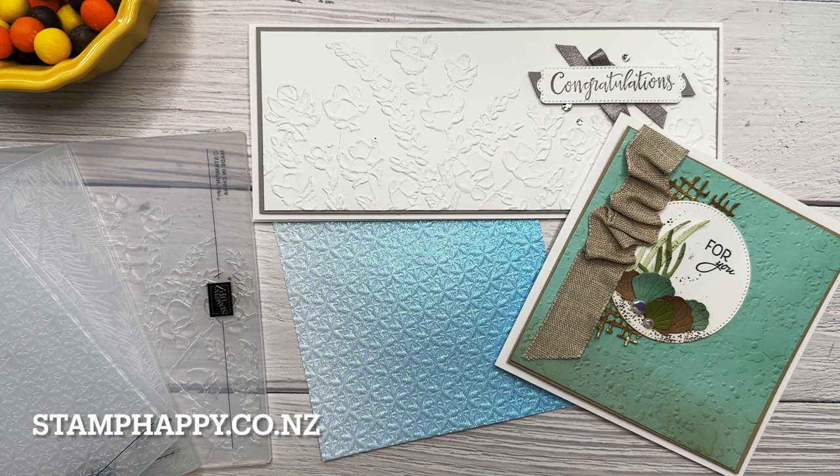I hope those tips were helpful for you and you find your embossing folders even more useful than before. Please leave me a comment, subscribe to my channel, and enjoy the rest of the hop. I'll see you next video. This is Jackie Williams — bye bye.